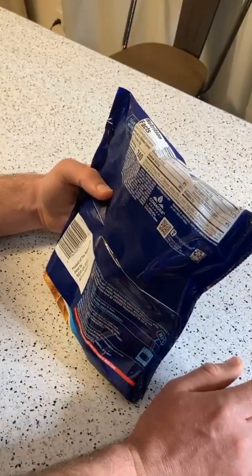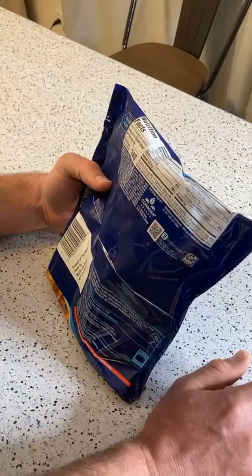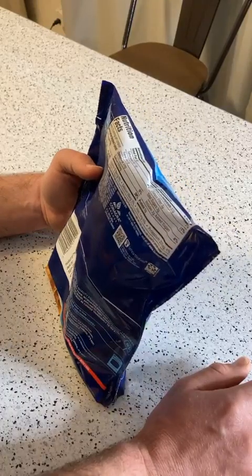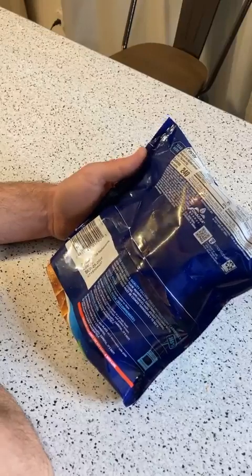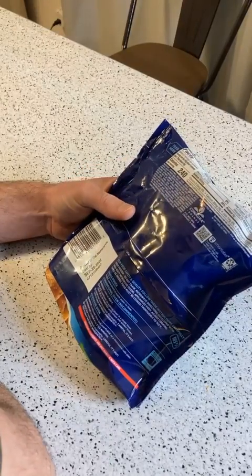So, 3.5 servings per container, 240 calories — wow, look at that. 900 milligrams of sodium, which is 35%. A little bit of protein at 6 grams. No cholesterol. First ingredient — good sign — is cauliflower. Then you have wheat flour and garlic parmesan sauce.